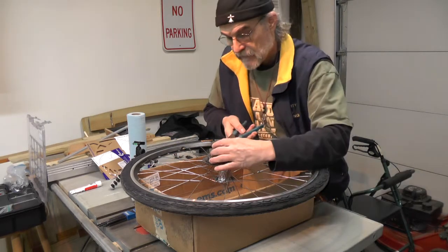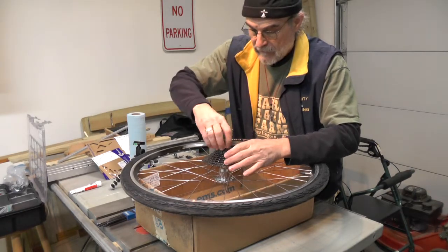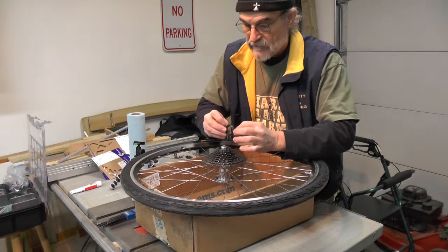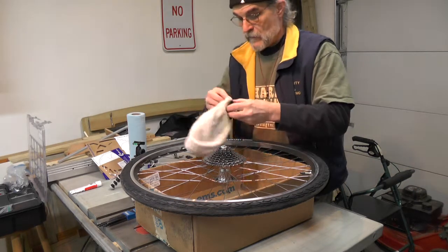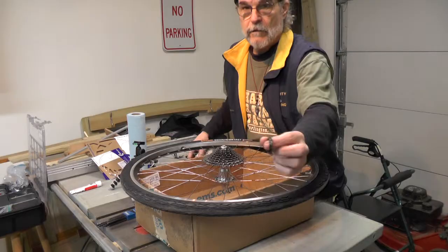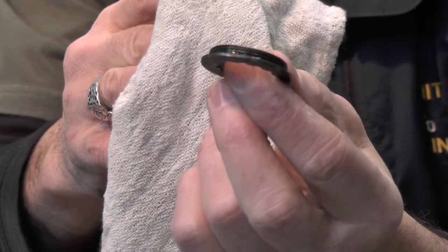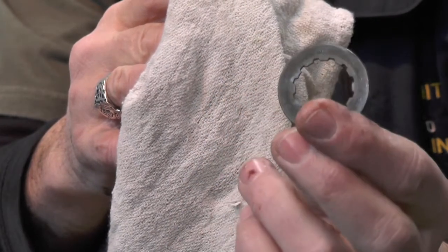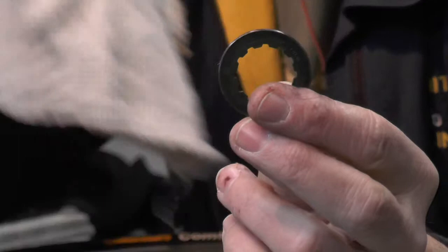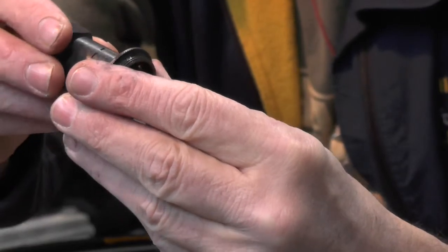You can also use a pair of channel locks. Go ahead and remove it completely. These are really fine machine threads and there's not much of them — there's only a few on there. Let me just clean this off. Hopefully you can see that — very fine machine threads. That's your nut, those are the little teeth in it that the tool is supposed to fit. But it doesn't.